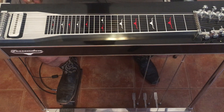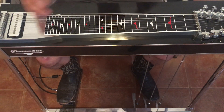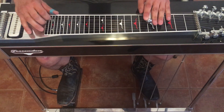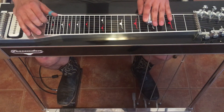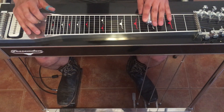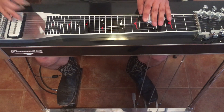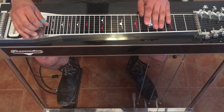It's Paul Franklin on the steel. We're in the key of A. I'll go through the solo quickly, slowly, then we'll break it down.